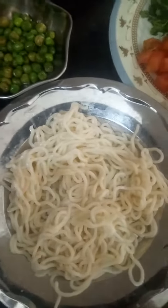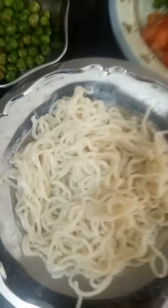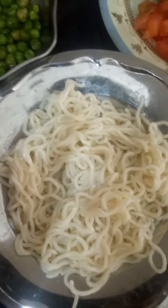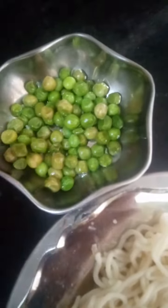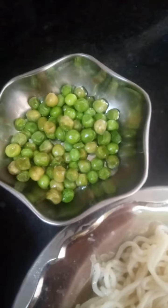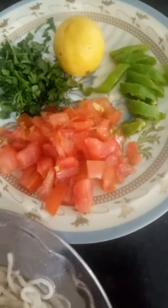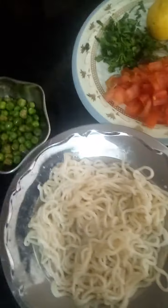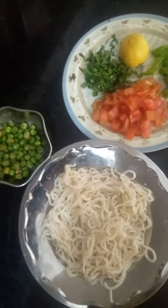Hi guys, welcome back to our channel. I'm from Ushra and today I'm going to make Maggie. I'll be making boiled Maggie with boiled peas. The veggies I'll use are chopped tomato, coriander leaves, lemon, and shimla mirch. Let's start!